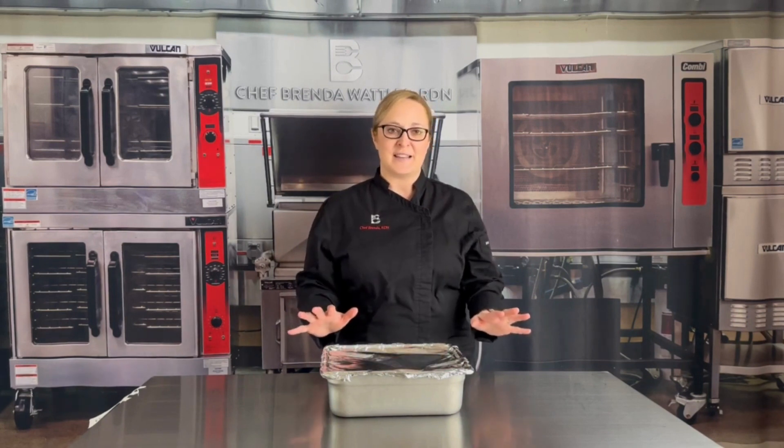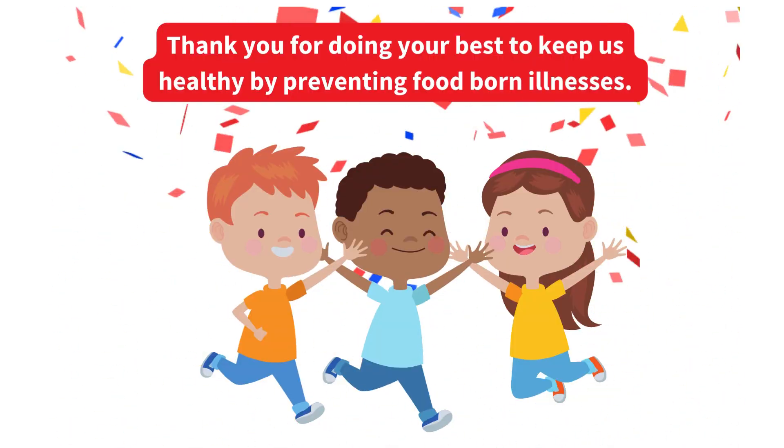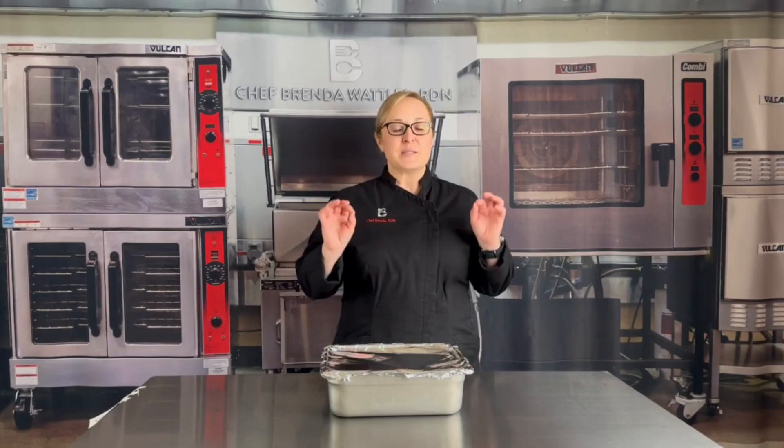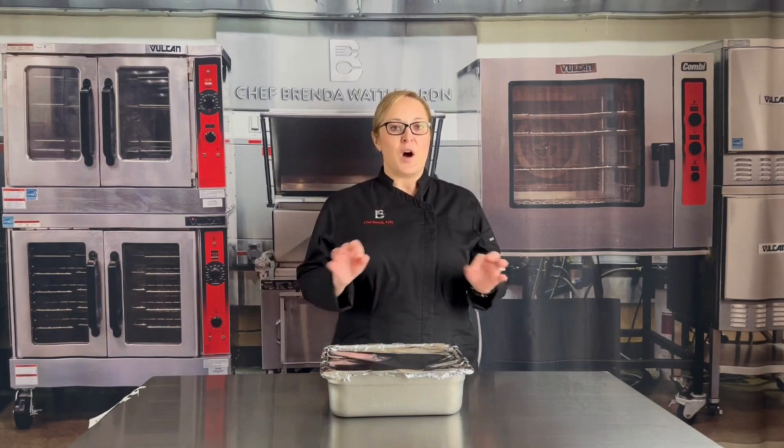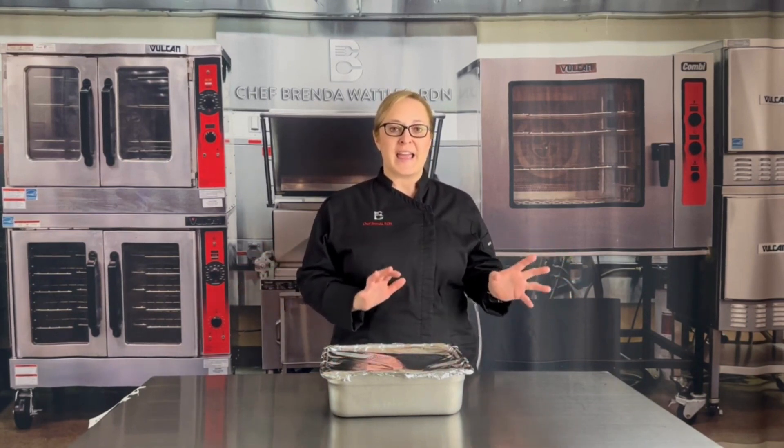We don't want to make our kids sick, but we do have to think about it so that it doesn't happen. This procedure applies to all of the food service folks who prepare, store, and serve food.